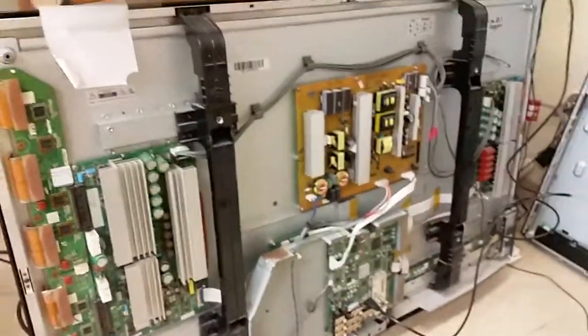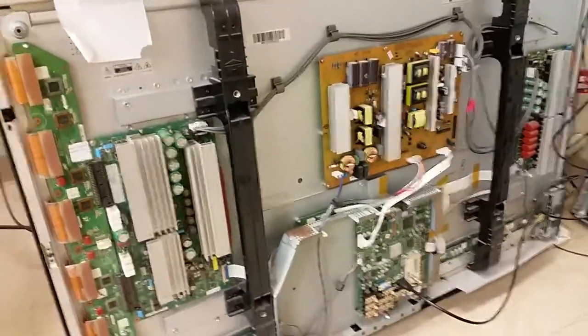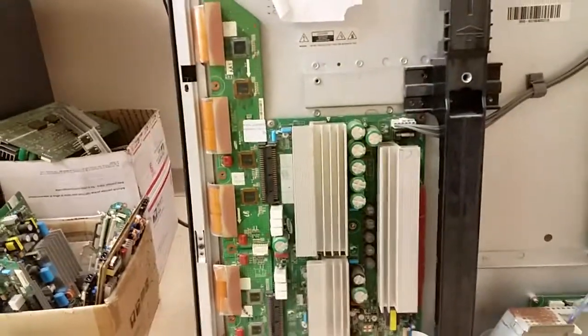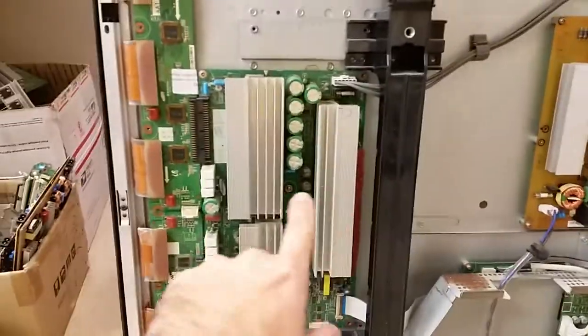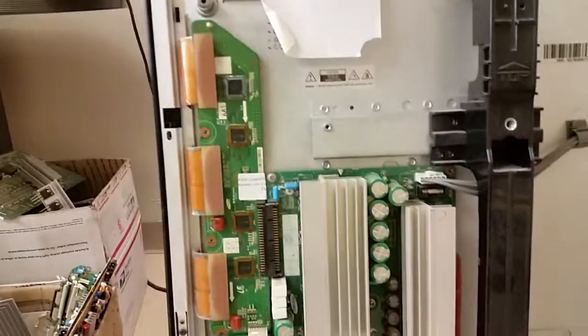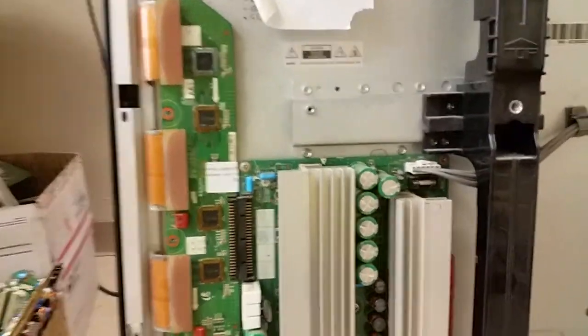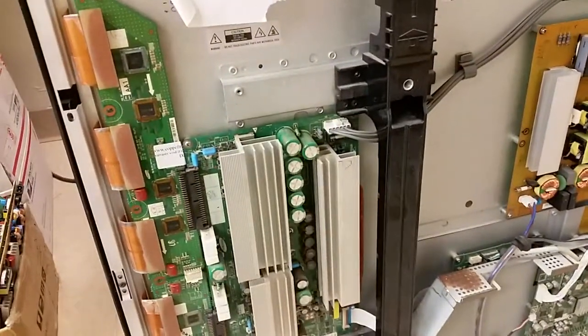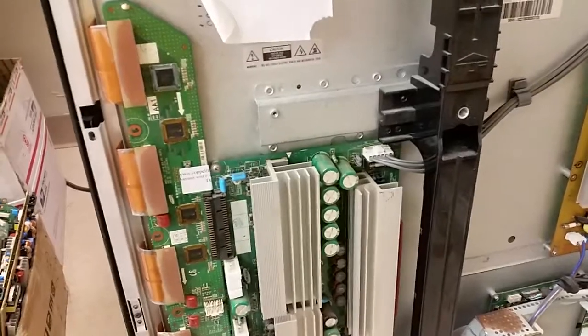Hello, this is Bobby with Propel to View Repair, with a functionality proof of LJ92-01490A Y main board Samsung and a top buffer board LJ92-01491. Those are purchased by a customer — this is a replacement for the customer's main board.